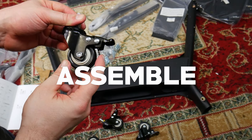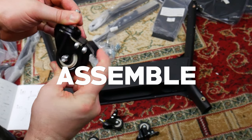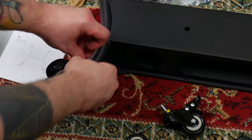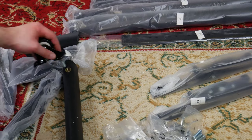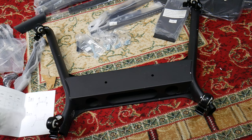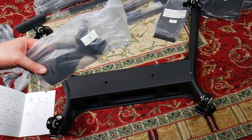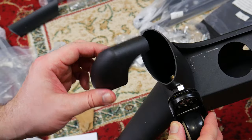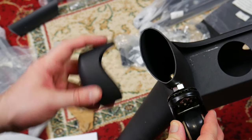Now we'll assemble the unit starting with the four wheels. These are locking wheels, by the way. Screw all four wheels into the base. Then grab part number six and install the four covers on the base. The part that flares out goes on top.